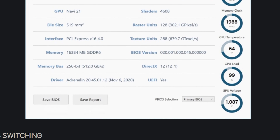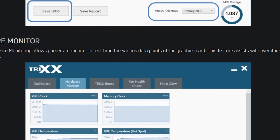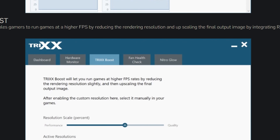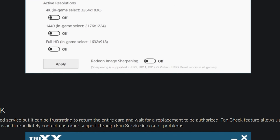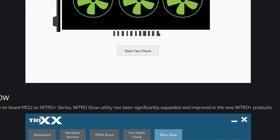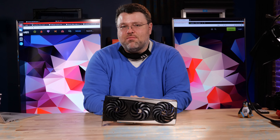Sapphire also has Trixx Boost, which creates custom resolutions for you. You can do this manually by mucking around in the registry to create a custom oddball resolution exposed in your game — say your 3440 by 1440 monitor is dropping to 55fps when you want a locked 60fps. You could create a resolution just a little less than 3440 by 1440, like 3400 by 1400, to lower the pixel count and keep your frame rate stable. Trixx Boost delivers all that functionality in a point-and-click GUI without touching the registry. It's a pretty slick interface and it works well in conjunction with the 6700, which is almost powerful enough for 60fps gaming at 4K.